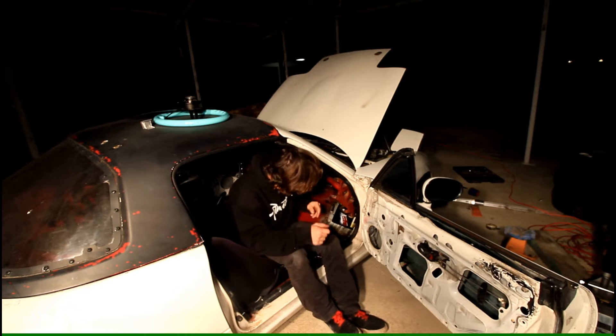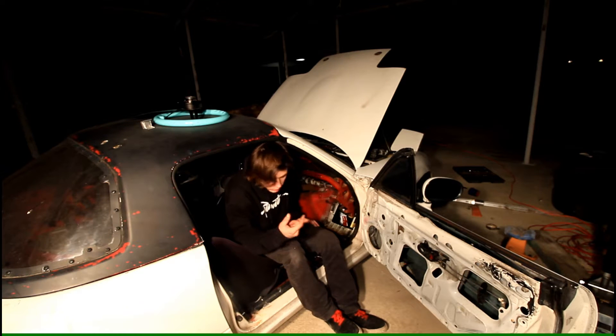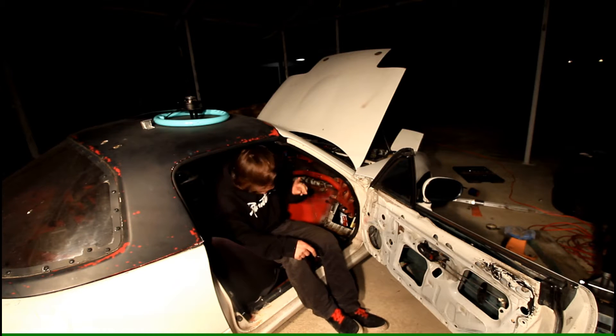Megasquirt is pretty much just bolted in right now and the stock plugs are just plugged into it, is all that it is right now. What I'm about to do right now is run the vacuum line from Megasquirt through the firewall to the engine bay.